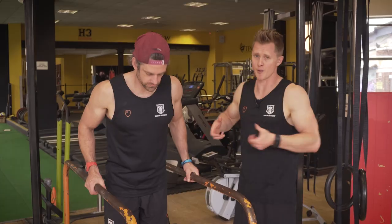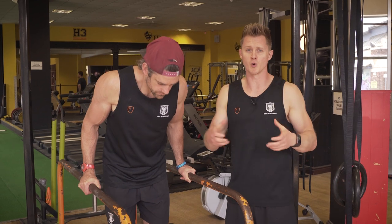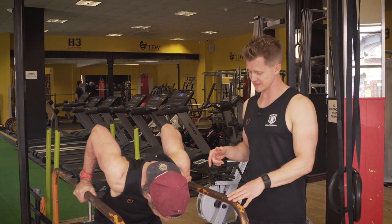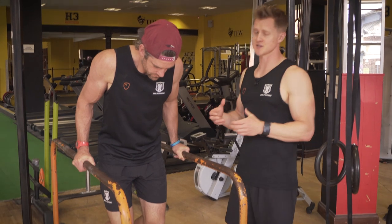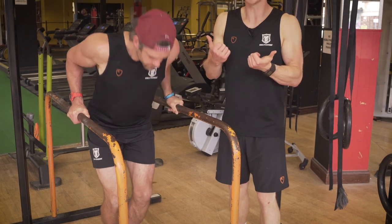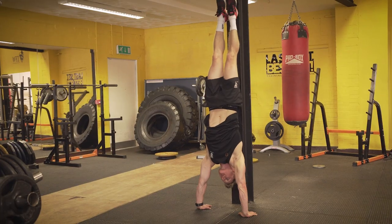Tool number two in the locker is eccentrics. We're going to use eccentrics a lot in our training because sometimes you're not strong enough to pull through the full range of movement — for example from the bottom position of a pull-up, or as we're going to look at now, a dip where you can't push out of the bottom. By training just the lowering phase we can build up more global strength within the muscle. Jacko lowers into the bottom portion of the dip, puts his feet down on the floor, stands back up, and starts the movement again. Training like this builds basic strength, and after a while you'll find you can actually push out from the bottom as a starting point of the movement.